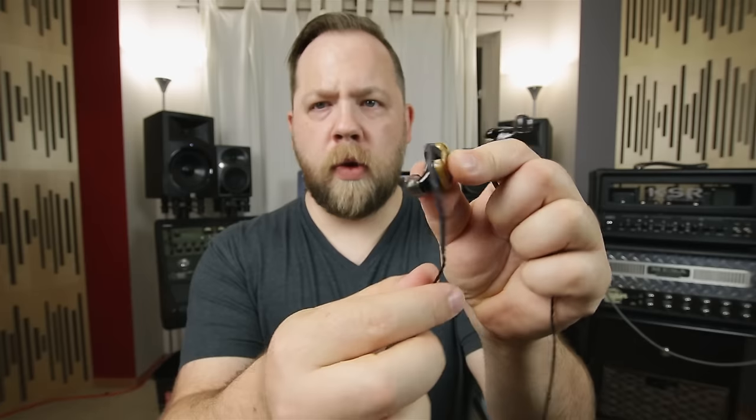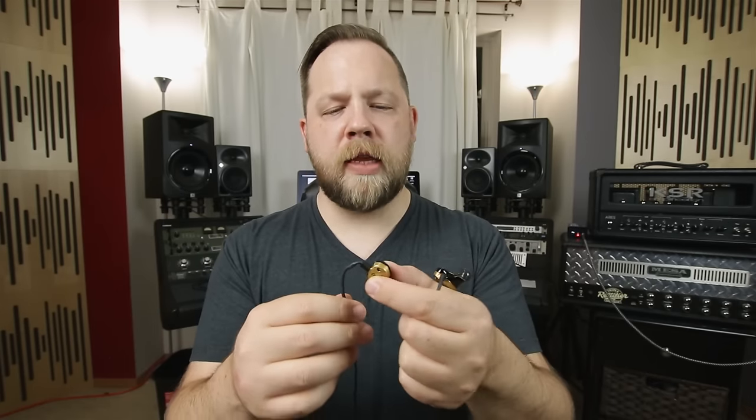Now the things that I like about these — the connectors swivel and you can't really pull on them and break them. They detach, and the fact that they swivel kind of relaxes more in your ear. I found that very, very comfortable.